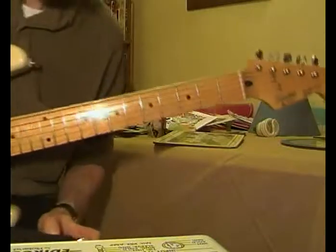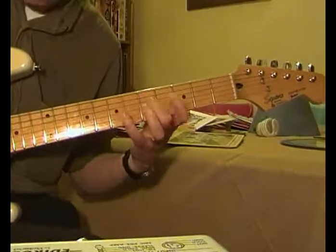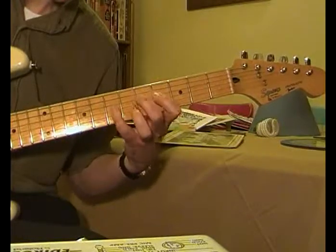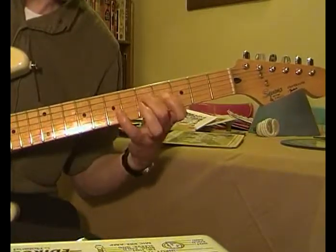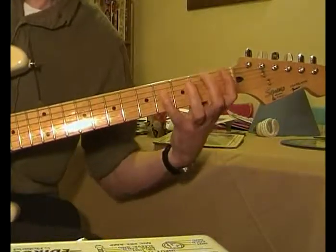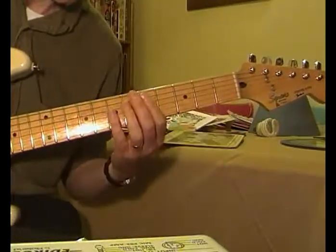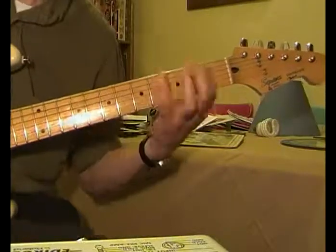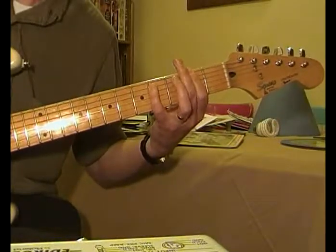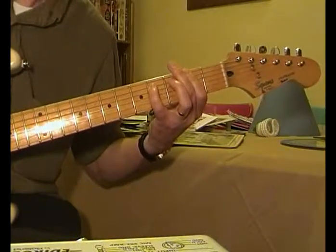And then if you want, you can kick in a flanger. Keep doing that — I think it runs seven times. Then you get this, and you're just putting the whole thing up two frets, then back down to the 1st and 4th.